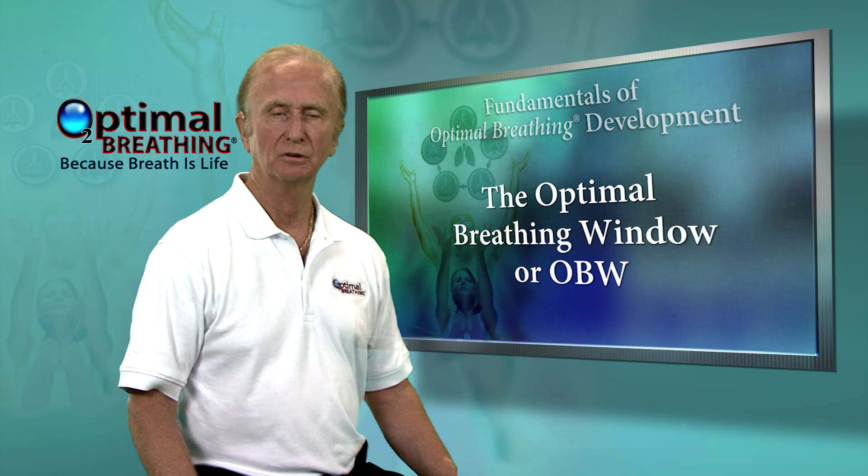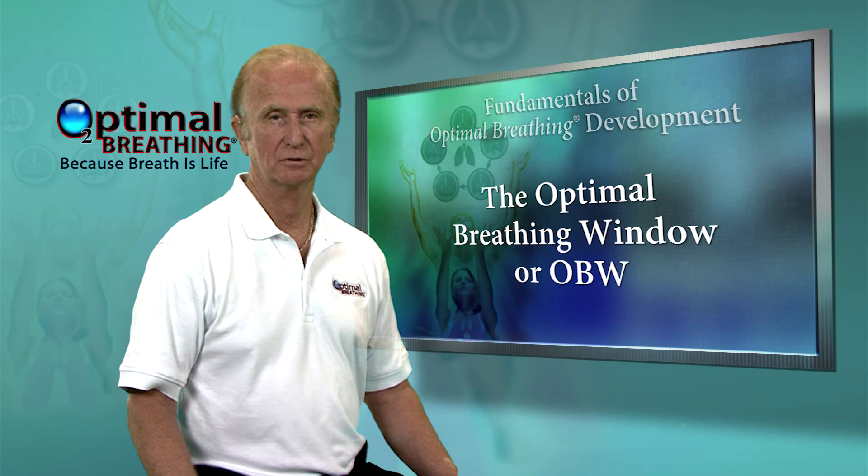Remember, to best manage it, you need to be able to measure it. I'll demonstrate a way to measure what I call the optimal breathing window.